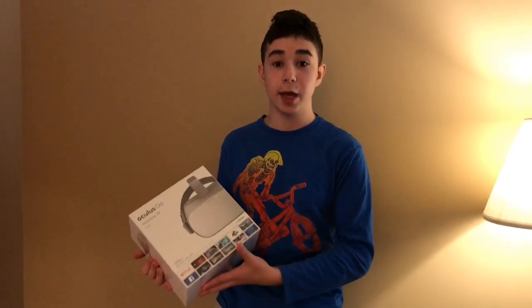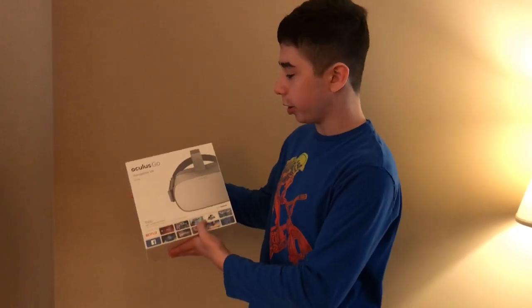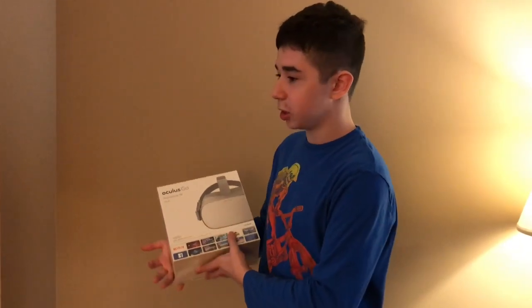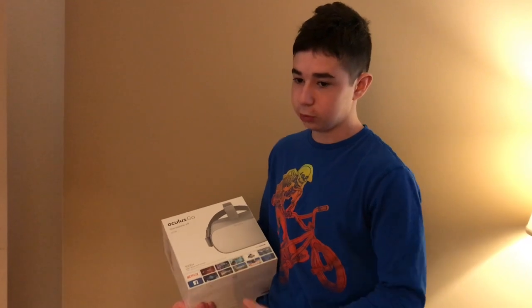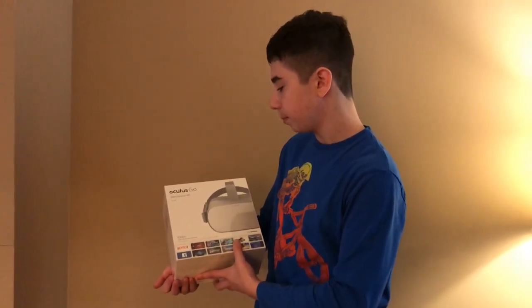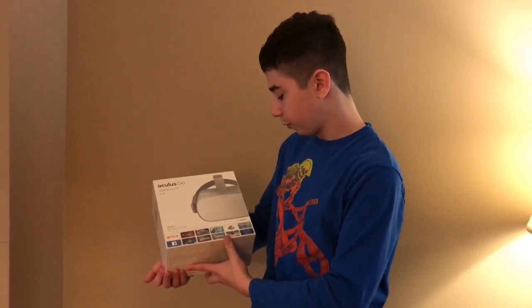What's up everyone, it's century874 here and today I'm going to be reviewing and unboxing this Oculus Go VR set. Oculus is a company which makes VR headsets — VR is virtual reality for those of you who don't know. This is a standalone VR and it is 32 gigabytes, and it is also from Facebook.